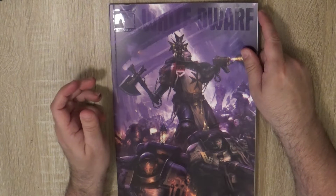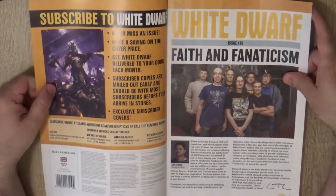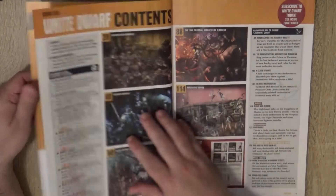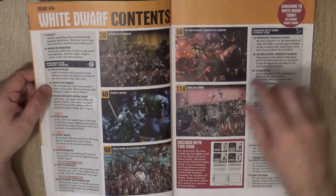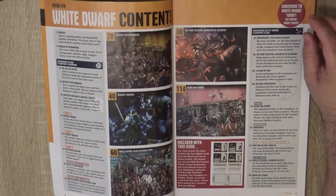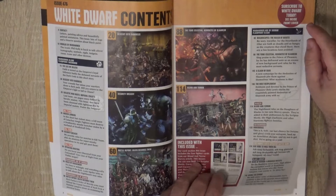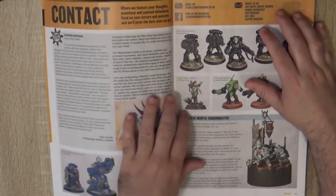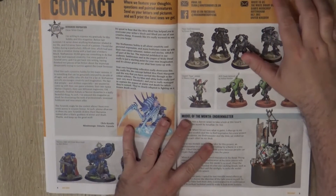Here we have the subscriber edition — I'm subscribed to ensure I get all the numbers, though sometimes they are not going as expected. Let's make a look at what we have in the magazine and what might be interesting for you. There's content covering Kill Team, Warhammer Age of Sigmar, Warcry, Necromunda, Middle-earth, and Black Library. We also have Warhammer Nightmoon as the flashpoint, so it touches a little bit of everything — though not Warhammer Underworlds this time.